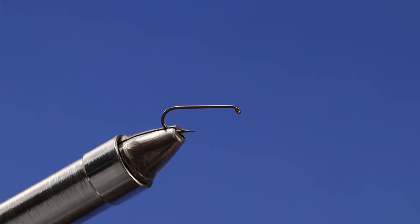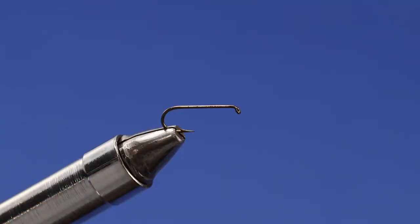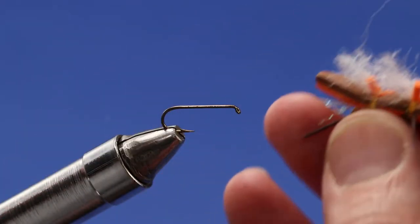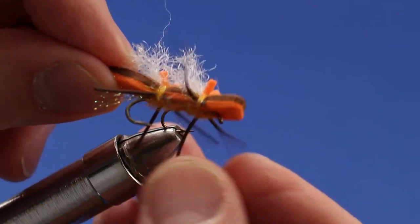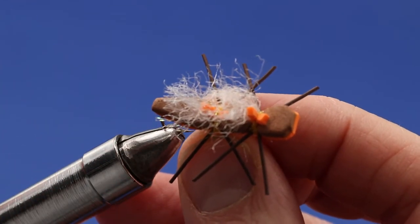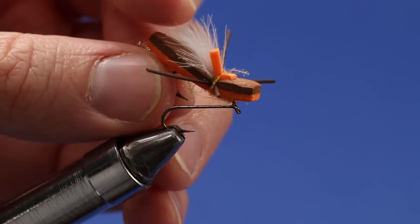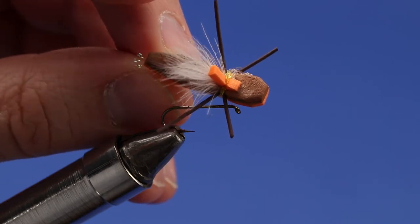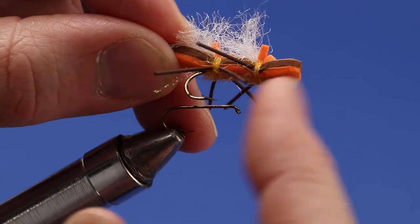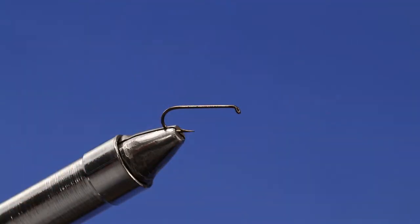Let me explain the difference between a half Chernobyl and a full Chernobyl. The full Chernobyl is tied on a 2x long hook and has a double wing and two sets of doubled-up rubber legs — eight legs total. The half Chernobyl has a single wing and a single pair of rubber legs. You want a little bit longer hook shank for the full version, like a 2x long hook versus a standard length hook. That's really about all the difference between the two.